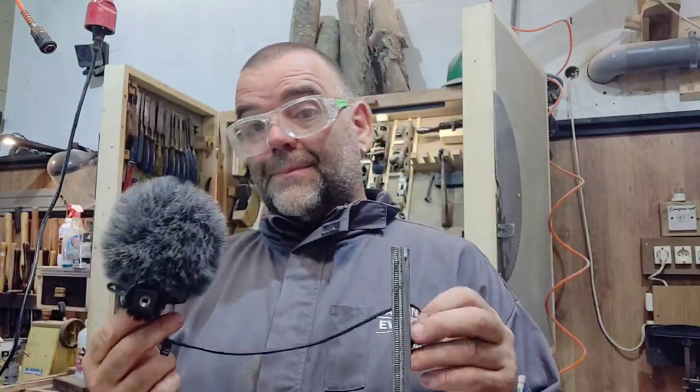I actually quite like the Rode Video Micro, but it's a bit on the side of the phone, a bit floppy and a bit big really. So I bought this Boya smartphone microphone with a view that it's going to be a little bit more compact and a little bit easier to move about with. So that's why I bought it.